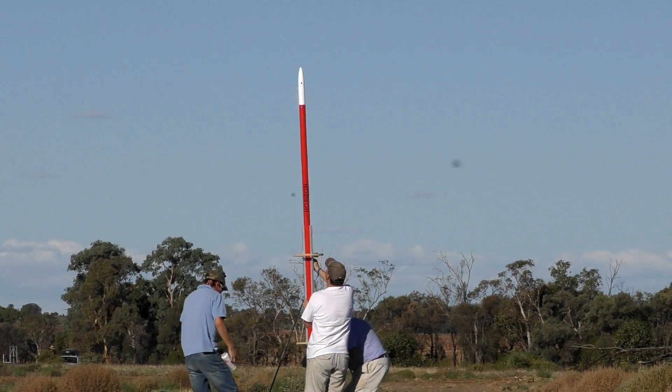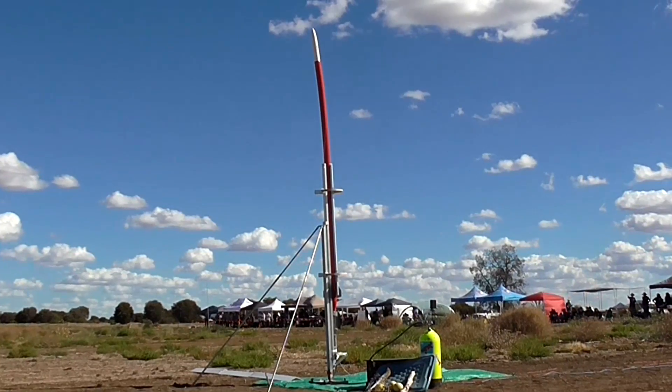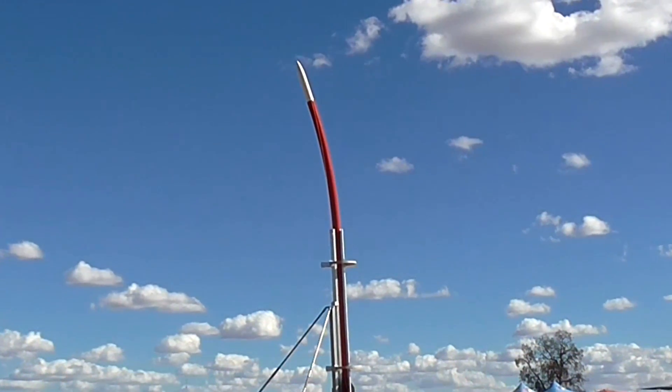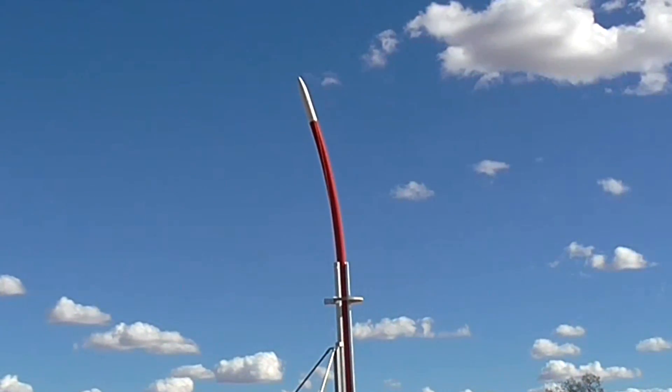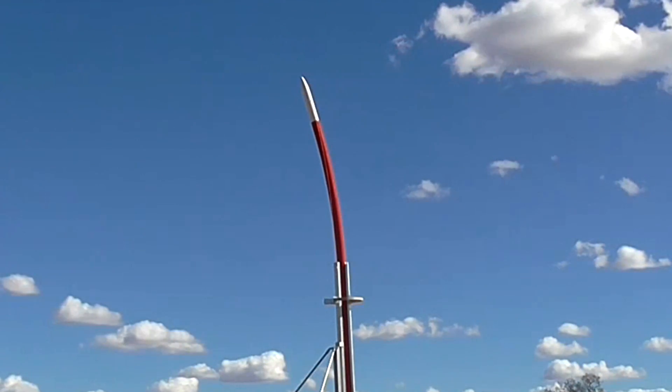What is important to note is the temperature difference between the sunny side and the shady side. We suspect this is what happened to Lumpy — half the rocket was above the glass transition temperature while the other was below. Another clue confirming this was that it bent away from the Sun, implying that the sunny side was softer than the shaded side.